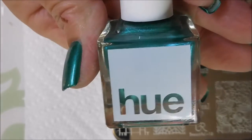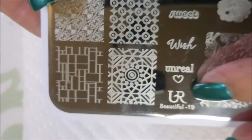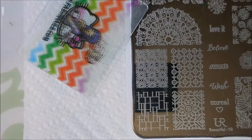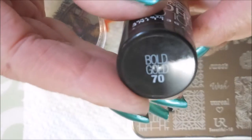I started off with Anny Digits Glitter Be Gone and here is the square hue polish, PHRA, and this is from my last box. I topped it off with Pure Ice Girl on the Run so it would dry, and I'm going to be using this You Are Beautiful plate number 19. I've got my Fabio Nail Scraper and my Bundle Monster Monocle Stamper and I'll be using the Maybelline Bold Gold from the Color Show.